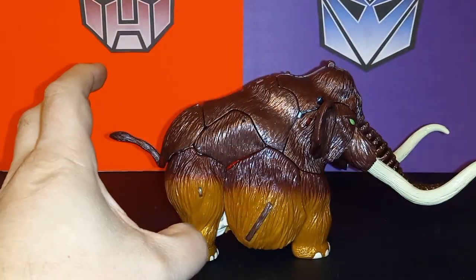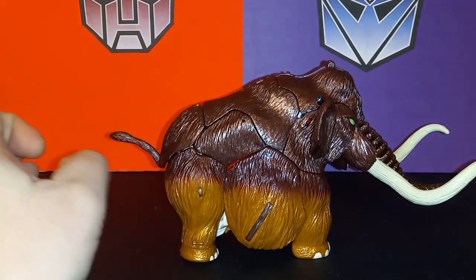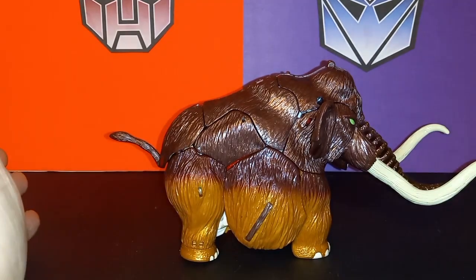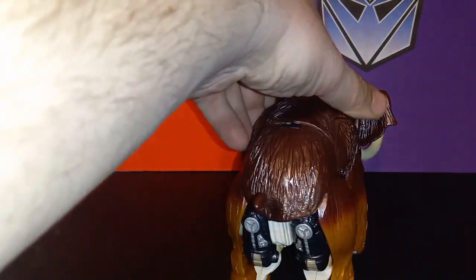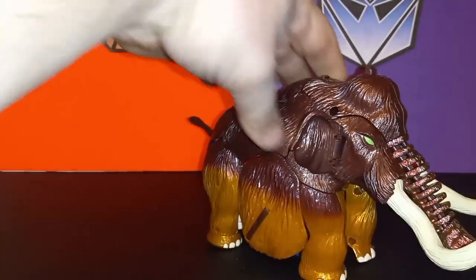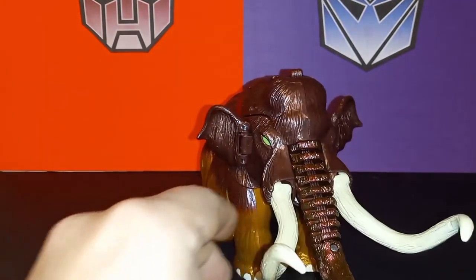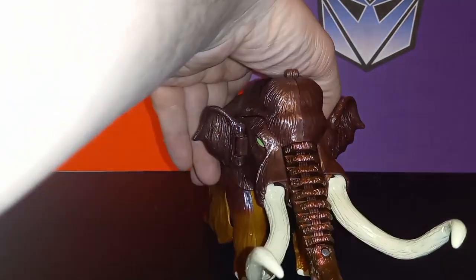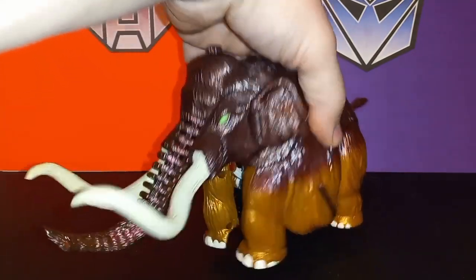All throughout, the fur texture is really nice. The silly thing about him is that his belly is almost hitting the ground, which is kind of funny — but he's a woolly mammoth, maybe that's just hair almost hitting the ground. Going around to the back you can see some robot parts, which can't be helped most of the time. Here's the front — I like his green eyes, his trunk, and his tusks are really cool as well. The reason I decided to take a look at him is because we're getting a Magmatron, so it'd be kind of cool to check out Big Convoy.